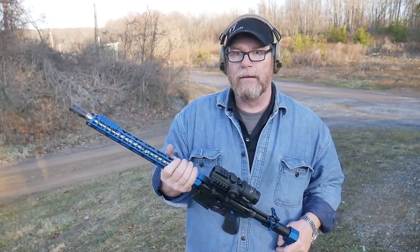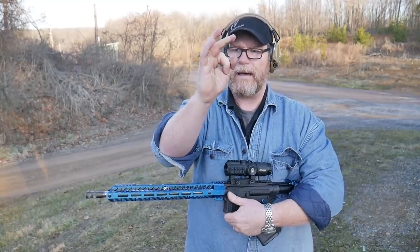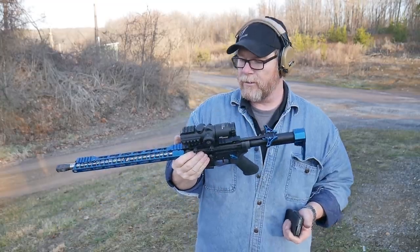The 77 grain, literally at 50 yards, is about three quarters of an inch, which is really good. And it's nice to know that this guy will do what it needs to be doing.